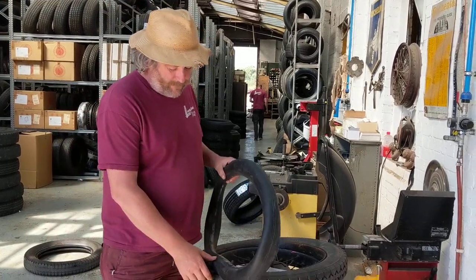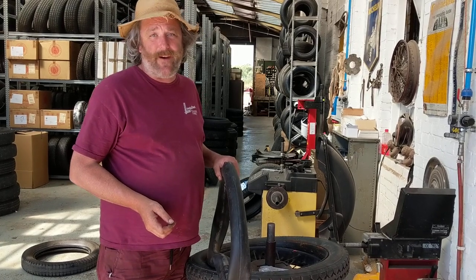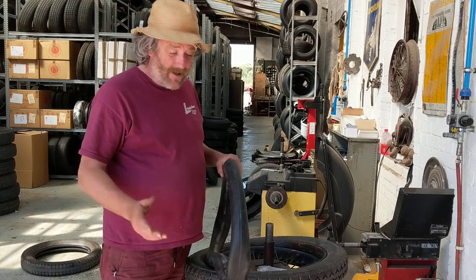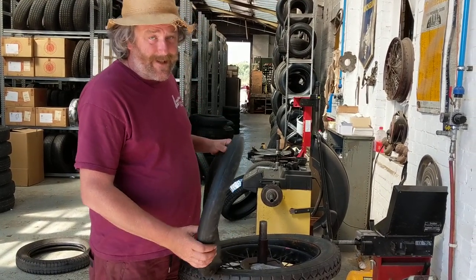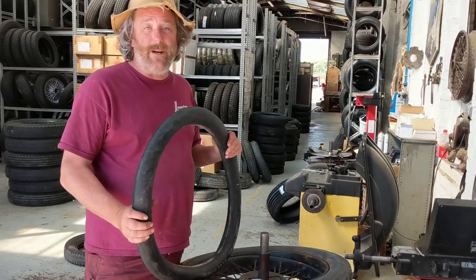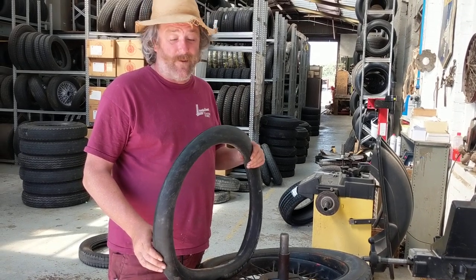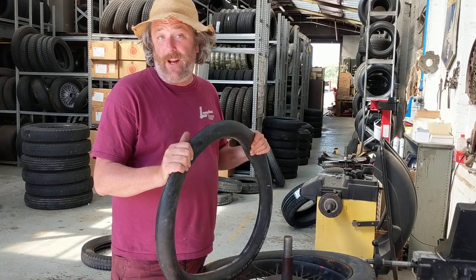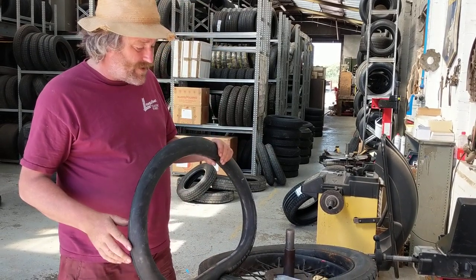Beaded edge inner tubes — beaded edge tyres are tricky things anyway. They do tend to fail if you're not careful; in fact, they just tend to fail sometimes because it's outdated technology. However, to try to diminish the risk of failure, fitting a good inner tube is one of the best things you can do. We say the Michelin tubes are the ones to go for. They're really heavily reinforced, get a lot of rubber in there, and they're extremely high quality, so we go Michelin every time.